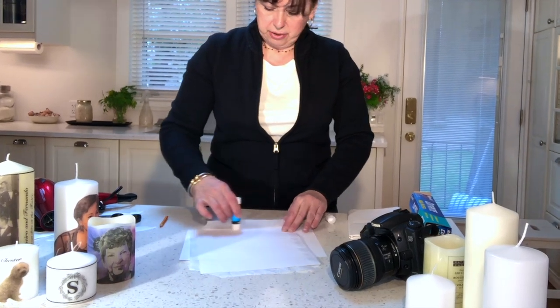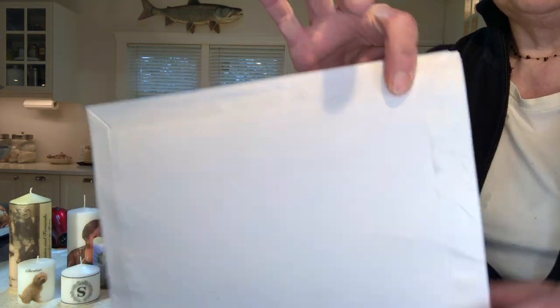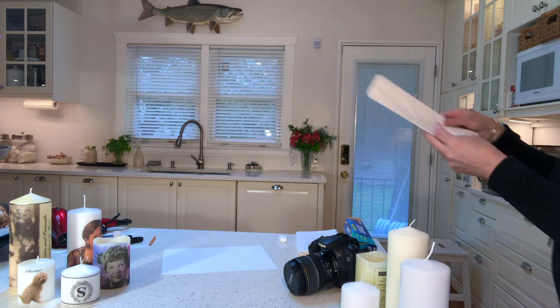Fold over those edges and glue them down, keeping your tissue paper as flat as possible. If the tissue paper is a little wrinkly, just take an iron to it and flatten it out. Make sure these are really nicely glued down because this is going to go into your printer. We've essentially just created our transfer paper. If you're making a lot of candles, make a whole bunch of these in advance and press them under a heavy book to keep them smooth and wrinkle-free.